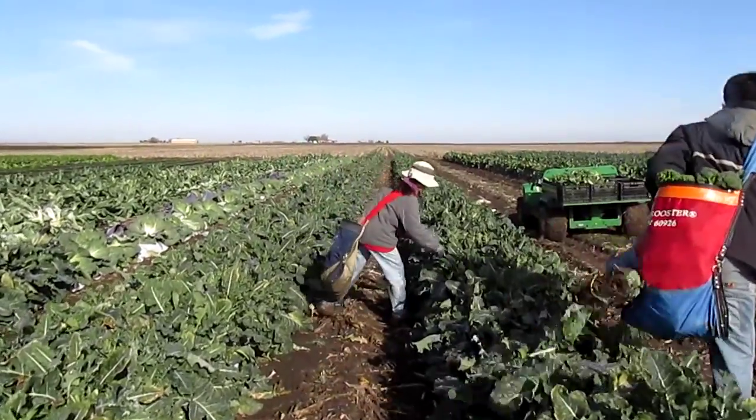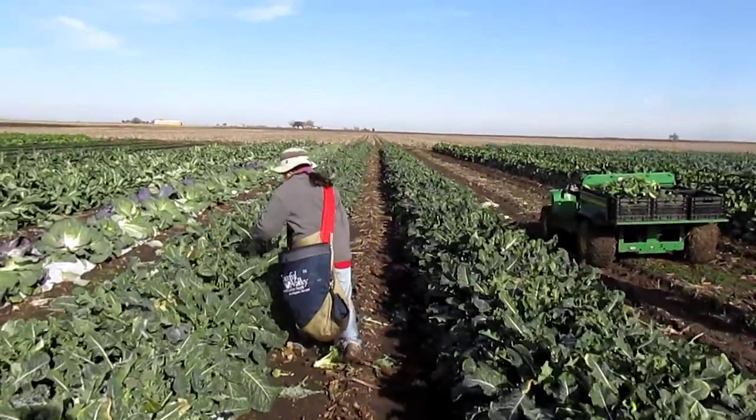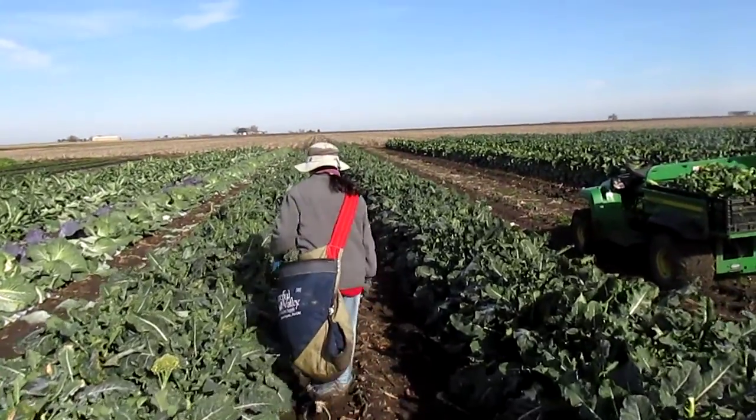Update to Two Happy Children's Farm: this is how we harvest our secondary shoots of broccoli, and they are going to be at the market tomorrow morning. Thank you.